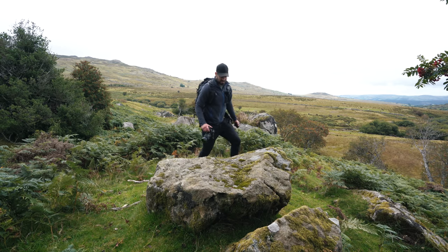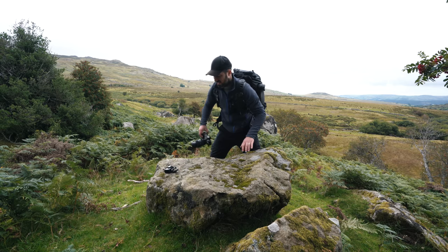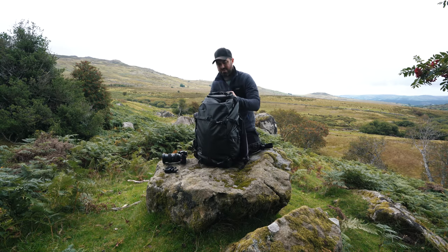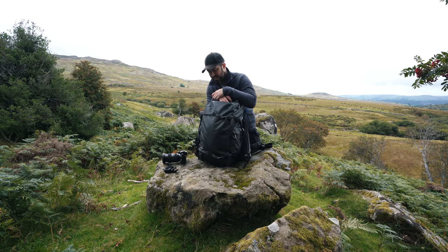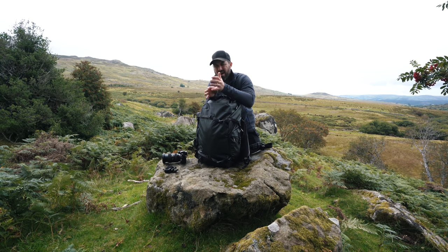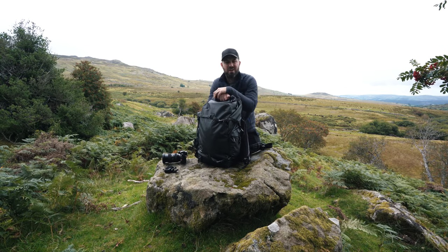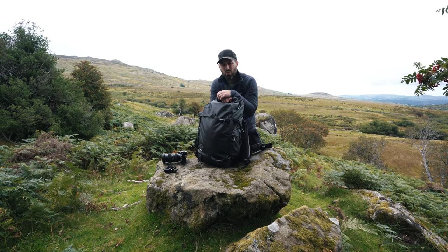Right, camera bag. You might have noticed over the past couple of weeks that I've had a different camera bag — this one. This is a Shimoda Action X50, which is quite a bit bigger than the camera bags I've typically had. This is 50 litres, or can expand above 50 litres. Typically in the past I've used bags of about 30 litres, so this has an unfair advantage — it's bigger, therefore it wins.